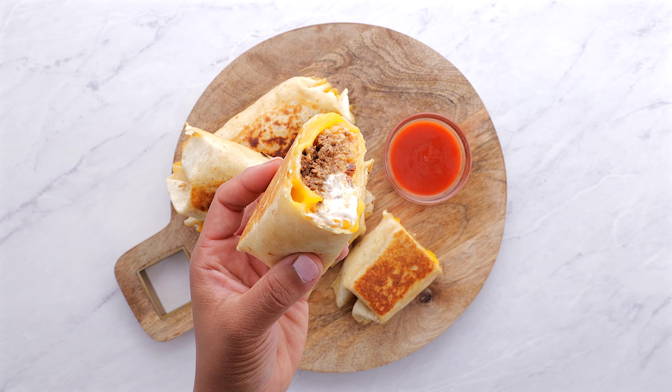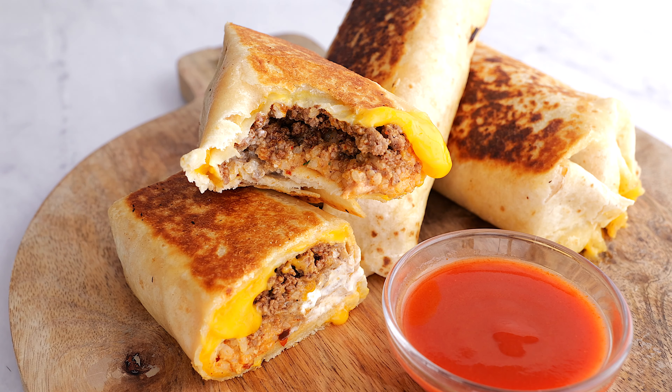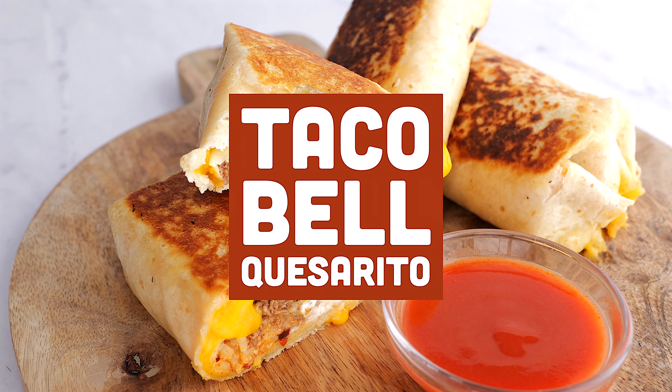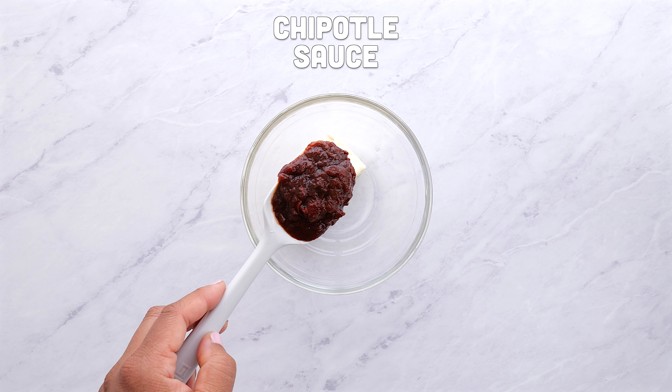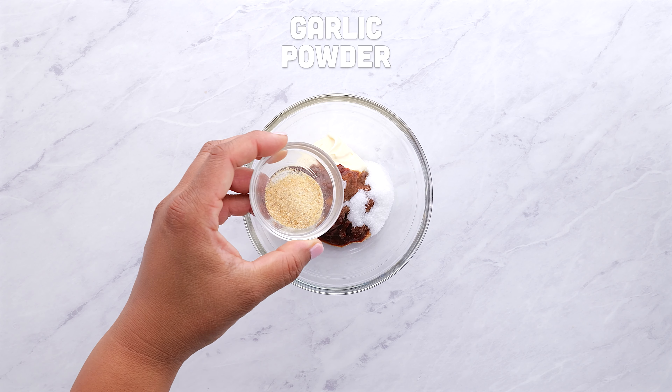Hello, copycat recipe lovers. Are you missing the Taco Bell quesadilla dough as much as I am? Well, guess what? You can make it at home. This cheese lover's dream combines a quesadilla and a burrito in one epic meal.